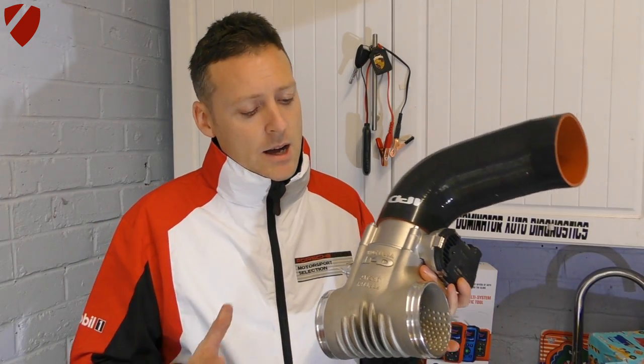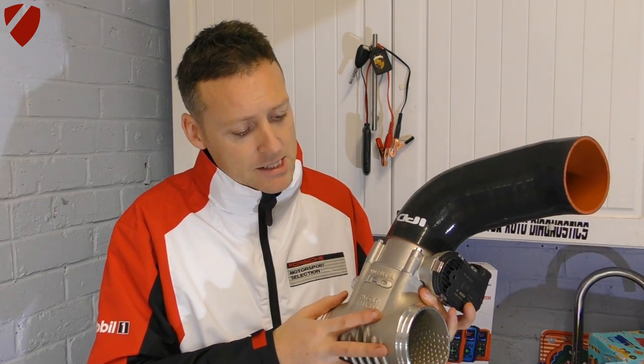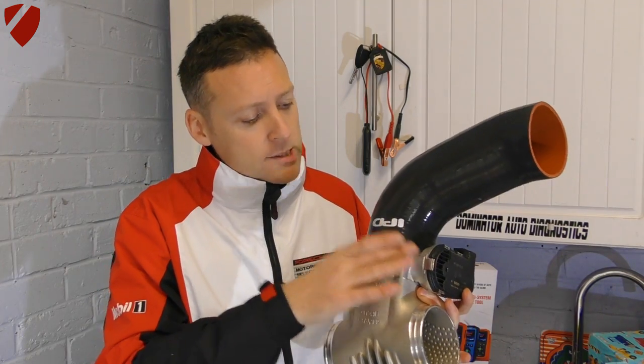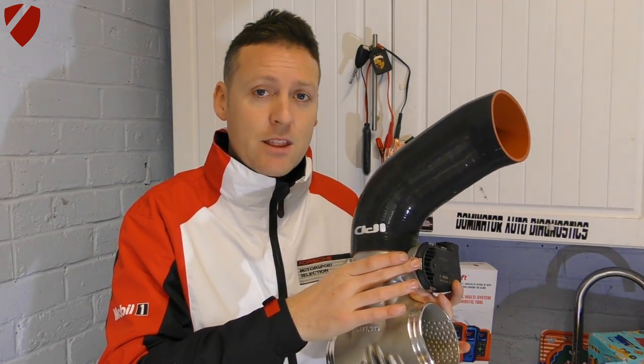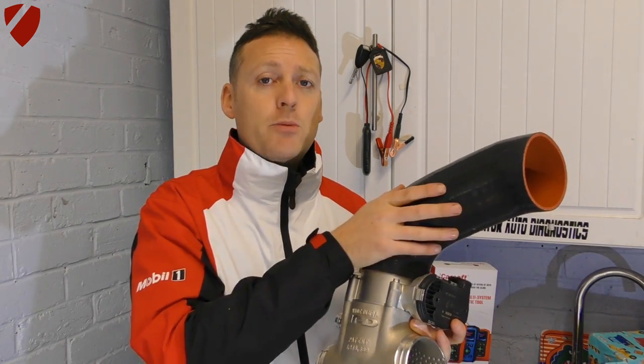This is the kit you will receive. I bought these separately — this is the IPD plenum itself, and this is the tubing which comes with the IPD plenum. What sits in the middle here is the GT3 throttle body. I've got the IPD plenum and the tubing from Design 911.